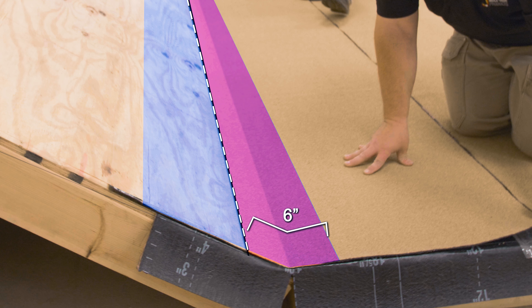Extend the top edge of the SA cap sheet flashing to the reference line on the sloped roof. Be sure that the SA cap sheet is extended 3 inches above any base sheet and adhered to the deck on the sloped roof. Pull the release liner from the flashing and use hand pressure to set the sheet to the slope.